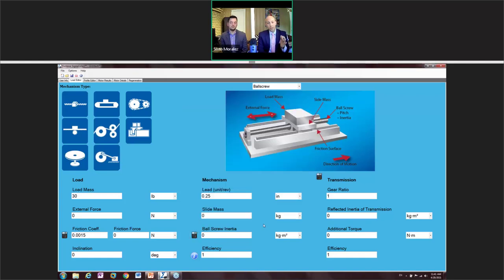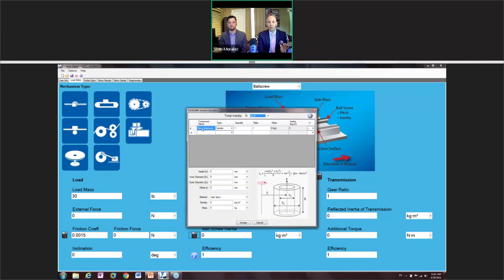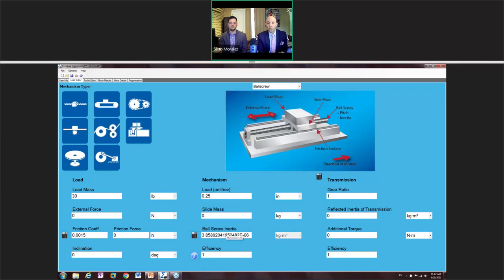For ball screw inertia: if you have the manufacturer's specs they may give you this number and you can input it directly. Or you can create your own ball screw inertia by adding a new component. We set the height to 200 millimeters in length. There was no inner diameter, but the outer diameter was 12.5 millimeters. For the material density, we use 7.86 grams per cubic centimeter — and we'll select stainless steel. Click Accept and the total inertia of the ball screw is calculated.